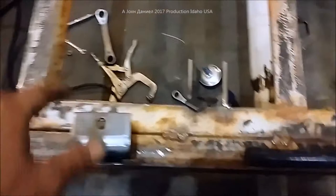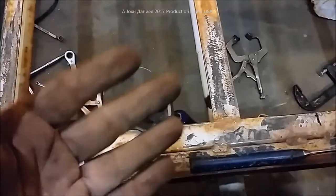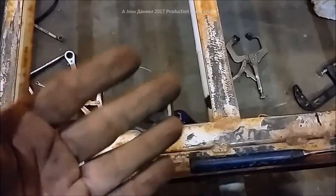All right, that's a pretty simple and very strong mount. These aren't designed to carry weight — they're designed to resist bouncing when you're going down the highway, especially when you're running empty, because these trailers bounce a lot. All right, there you go.